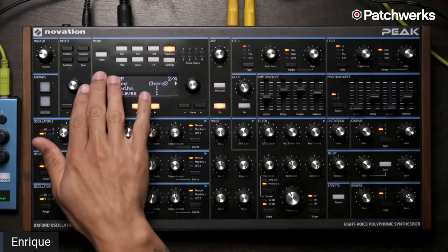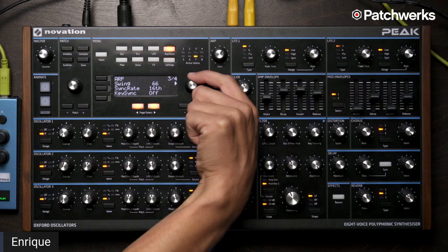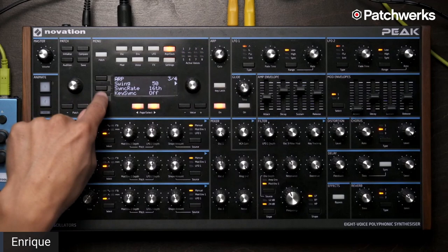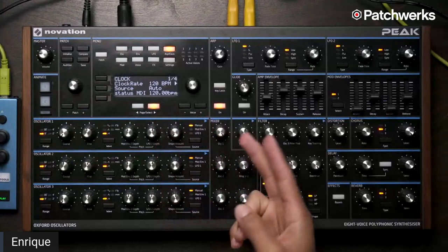You also have things like swing. There's even negative swing if you wanted to be that person. Then you've got key sync and sync rate as well — this is all based off of whatever the tempo is here, and you can have it clocked by USB, MIDI, or the internal clock itself. So that's another addition in the new firmware: the chord mode 2 type plus the arp chance stuff, which is really nice.